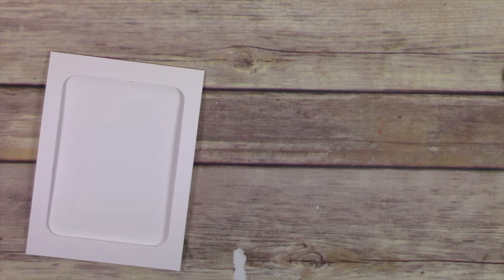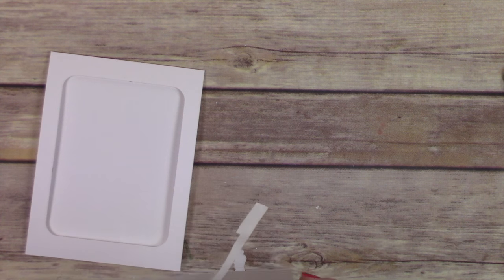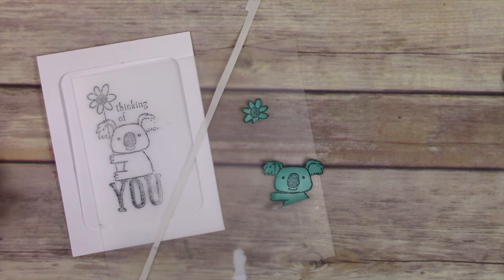The cardstock I'm stamping on — I want to stamp through the front of the window onto the back, because that's the image I'm going to color, and that's where all my color will come from in my slider pocket.